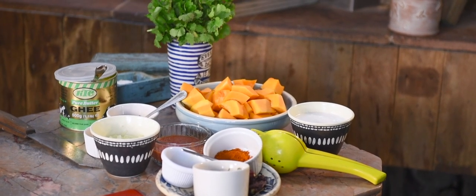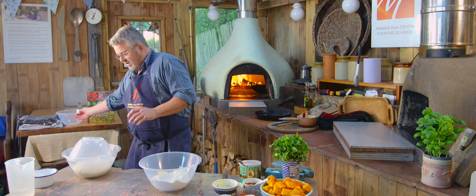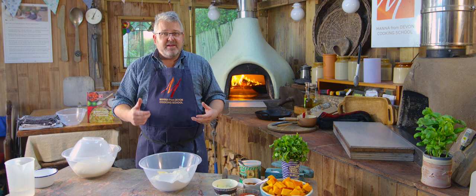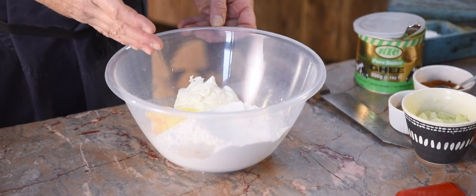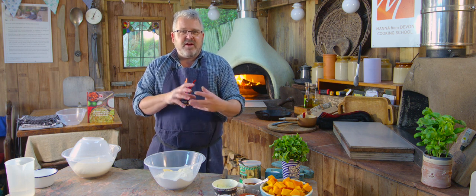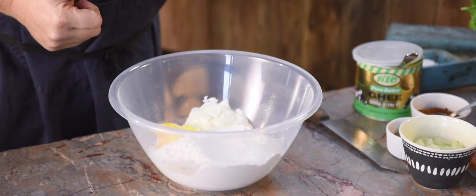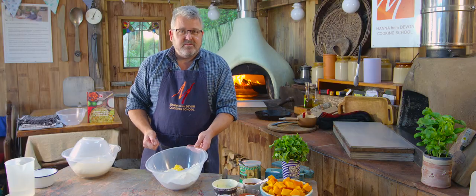First thing we're going to need to do is make some dough. In my bowl here I've got the ingredients for this naan bread. It is in our book 'Wood-fired Flatbreads and Pancakes' — we will provide you with the recipe if you follow the link below. So in here I've got 250 grams of plain flour, 250 grams of strong bread flour. We're trying to get a mix of strength but also breakability so that we get some little tears. We've also got some yoghurt — we see that a lot in Indian breads and Middle Eastern breads — to soften the whole thing, and some ghee along with of course some salt and some yeast.